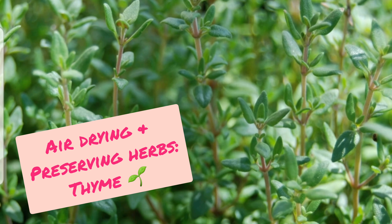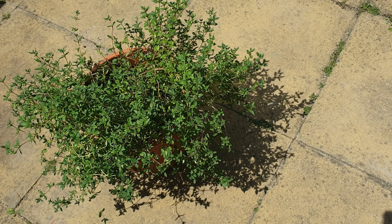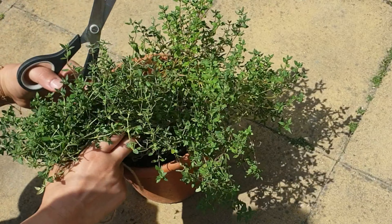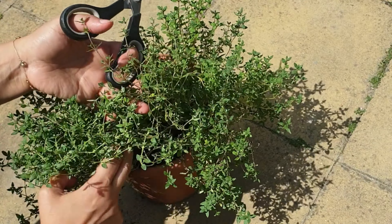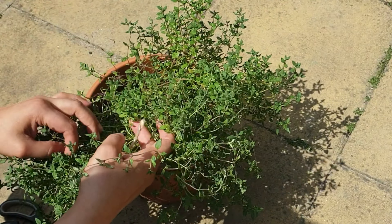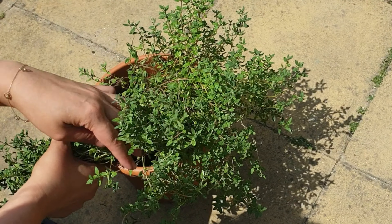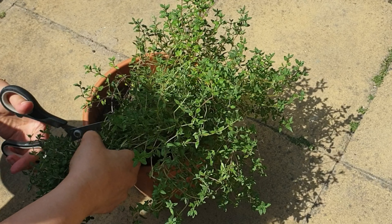Good afternoon plant lovers. I just thought I'd share with you how I am going to dry my thyme leaves because my thyme has become really overgrown and I haven't been using it that much, so I thought it would be best to dry it out and share it with family and friends as well.